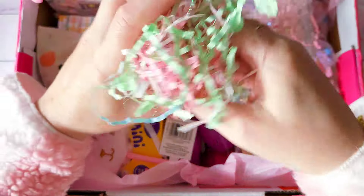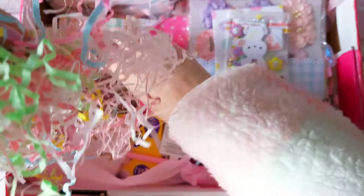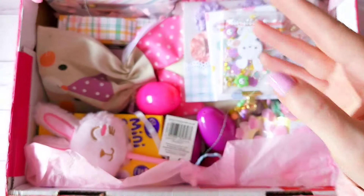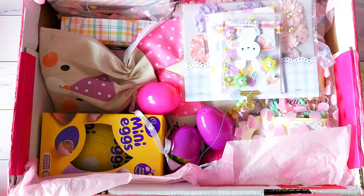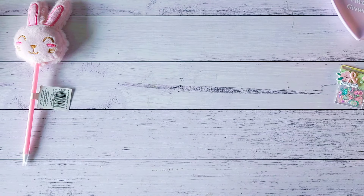Oh, so pretty with the pink! I absolutely love that, so I definitely want to make some of my own of these. I even bought the little pink and pale mint green paper clips recently to create some. There is a note here which I will read off camera. Okay, oh my gosh, this is so pretty!